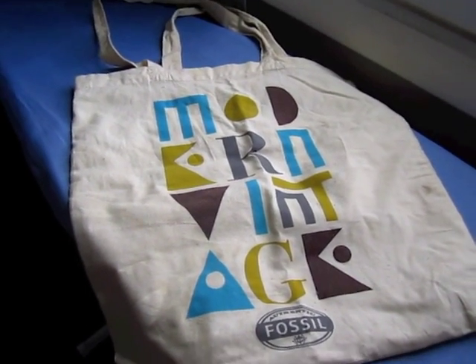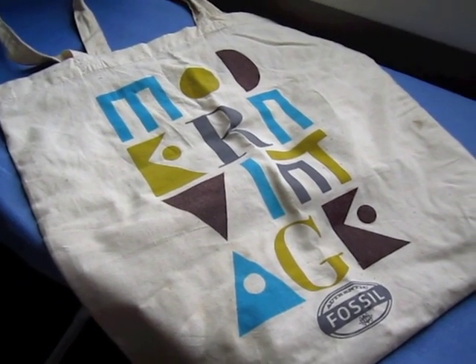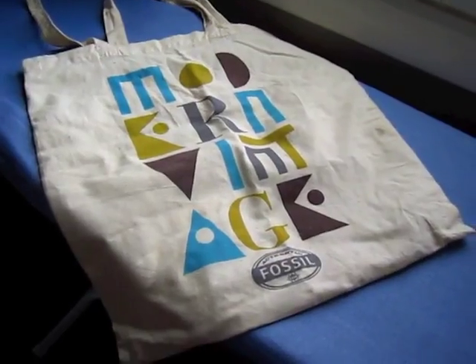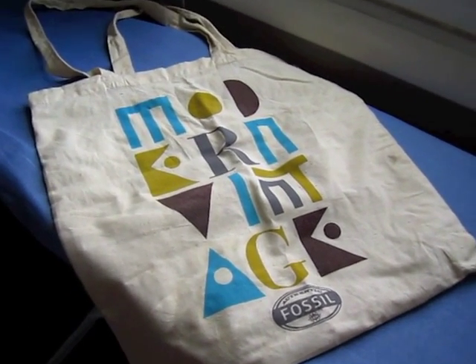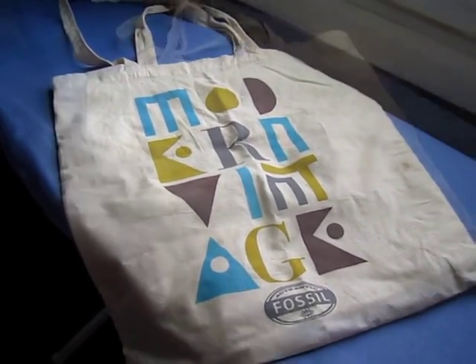Here is how the apron started out in its original life. This is what it looked like — it was just this little canvas bag. When I saw the shape of it, it just reminded me of an apron, so I went ahead and turned it into an apron.